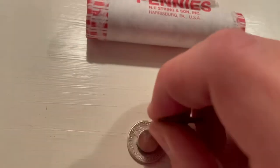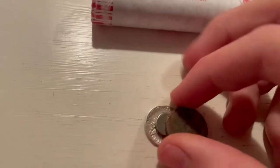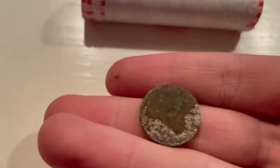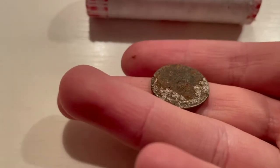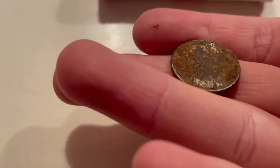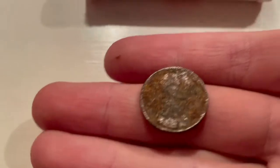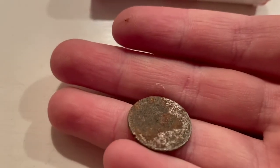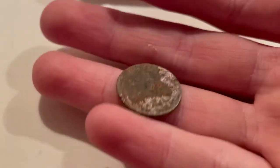Look — it's magnetic! I think that's Lincoln's bust there. I'm going to have to study this more, but it's definitely magnetic and I think this could be a steel cent. Pretty cool!